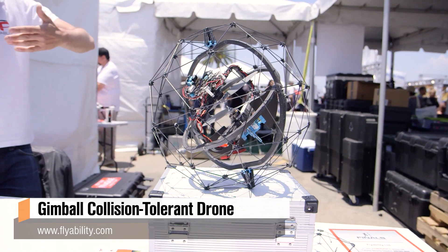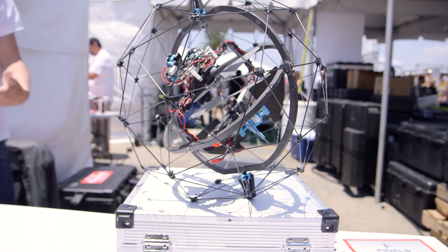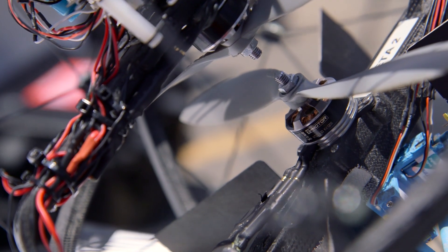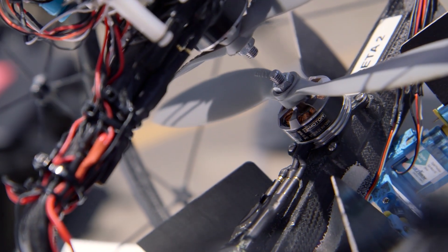We've seen some quadcopters with really hard external shells, but once they're knocked, the flight becomes more difficult. The system you've designed here looks like there is a rigid shell around it, but how does the flight mechanics work within that? There are basically two things happening when a quadcopter hits a wall: the propellers often stop and that makes the robot fall, but even if there's a protection around it and the props are not impacted, you get a big torque on the robot. What we're doing with this robot is, in addition to having this shell, we decoupled the outside of the robot from the inside, so basically the inside does not feel collisions when they happen.